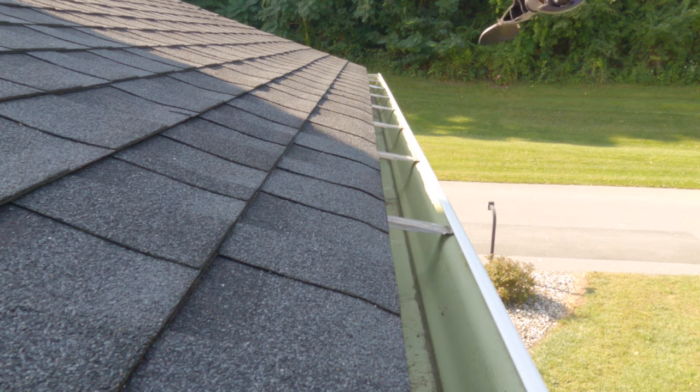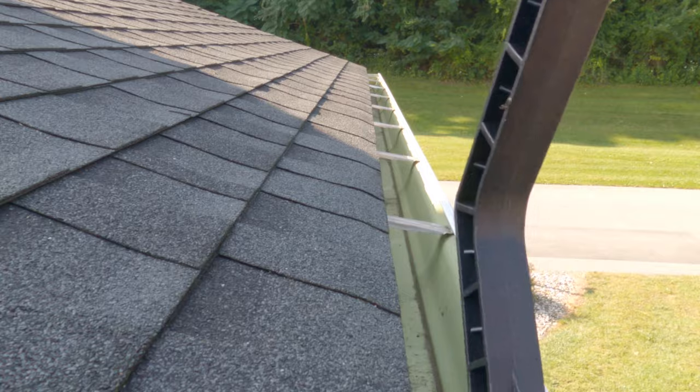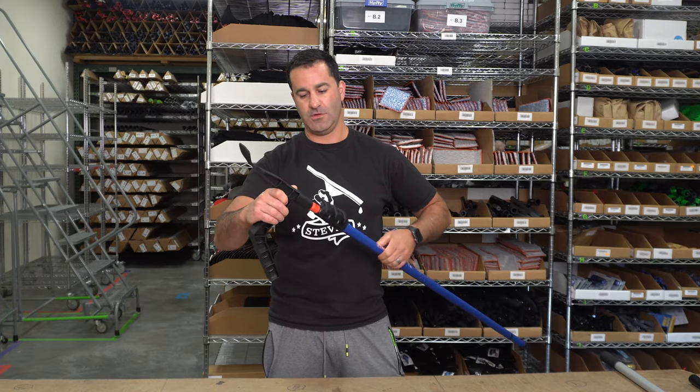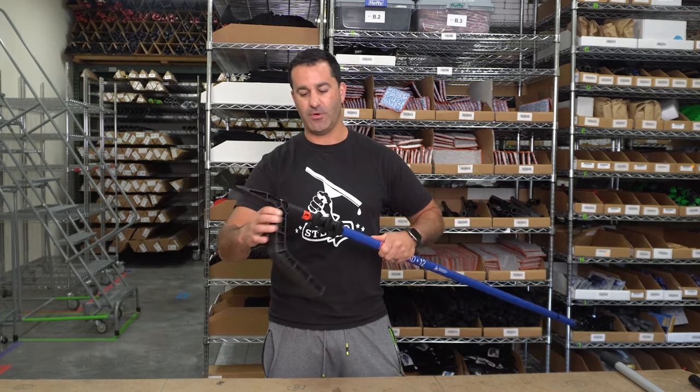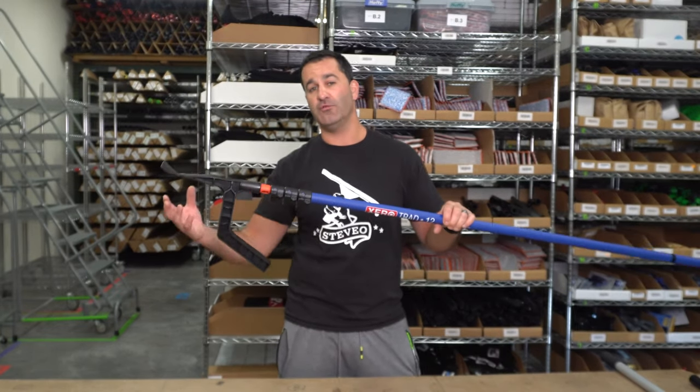Push it through beyond the bolt, pull back, and continue to scoop. The gutter tool is best on an extension pole — we always recommend the zero trad pole for this because it's extremely rigid and it'll give you a 12-foot reach.